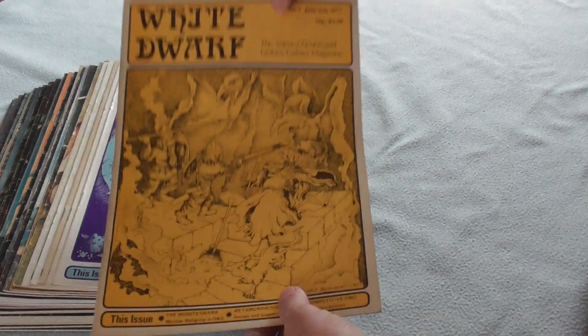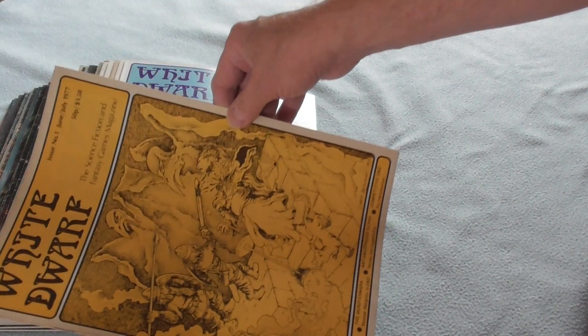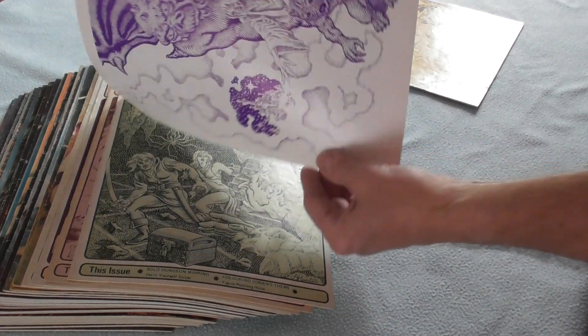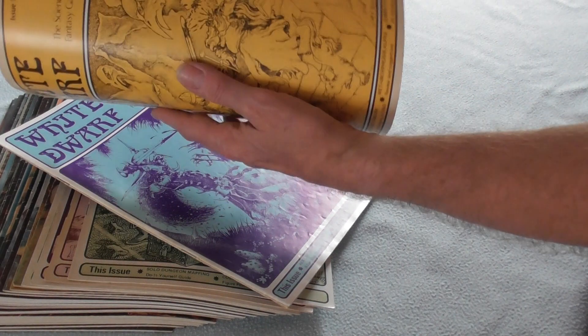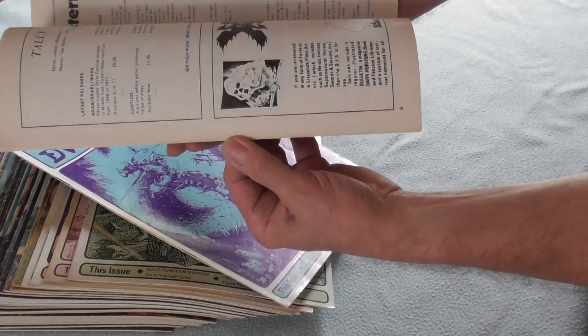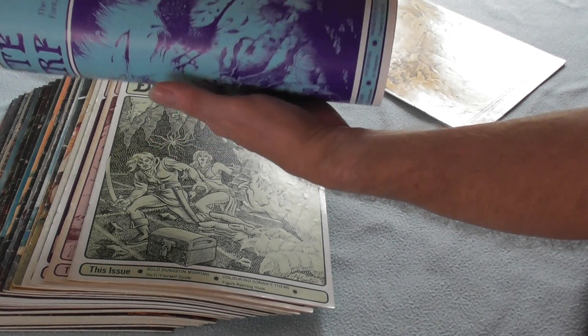Mark off one. Let's go back to this one — almost as the day it was received. Same for the second one.